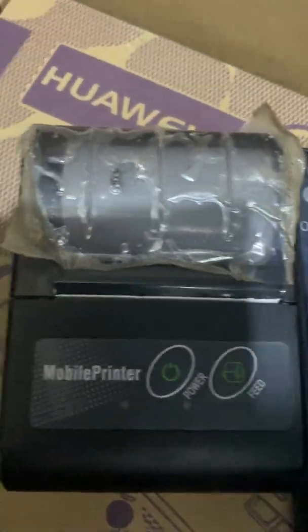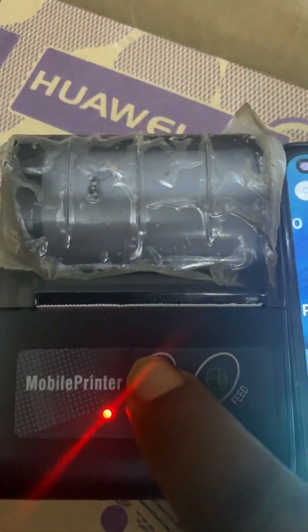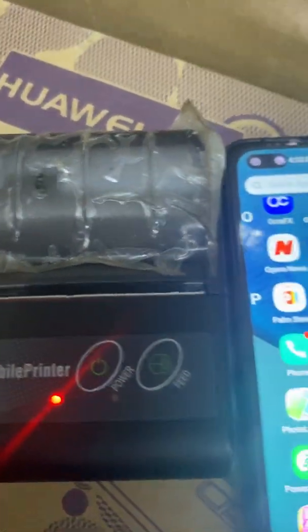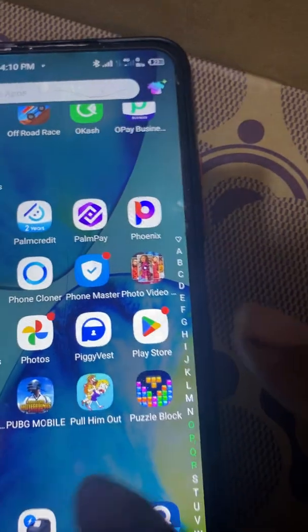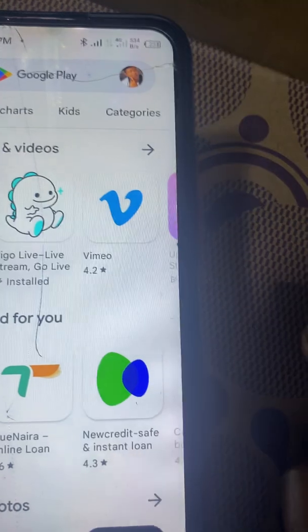What you do is power on the Bluetooth printer by holding the power button — it's on now. Then go to your phone's Play Store and open it.